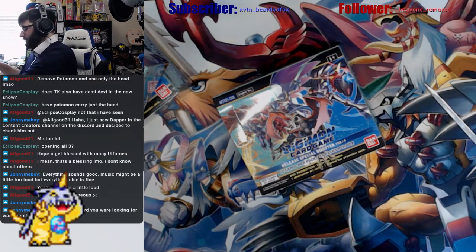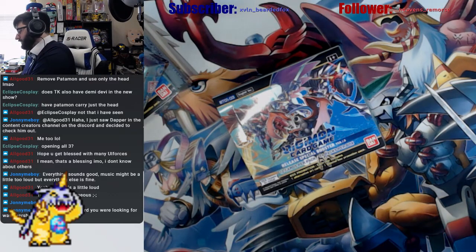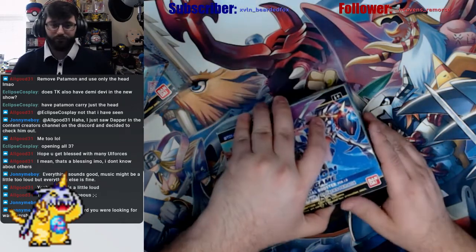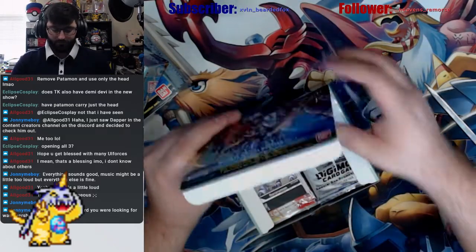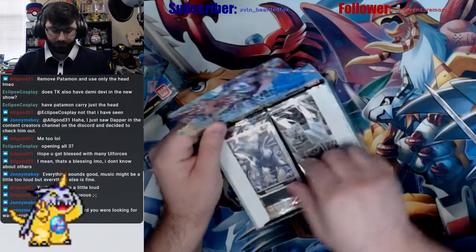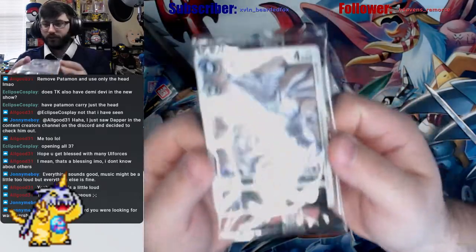I need to remove the bulk off my card tray so we don't have any issues. Gururumon box topper — nice! We don't have this one yet, so that's a nice hit to get.